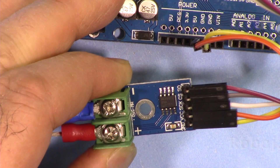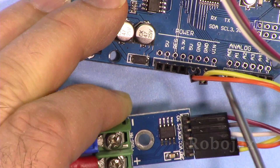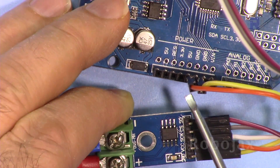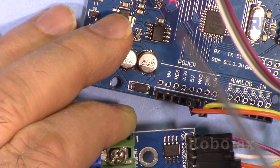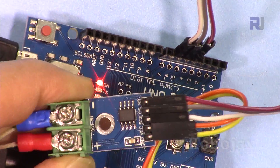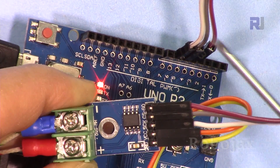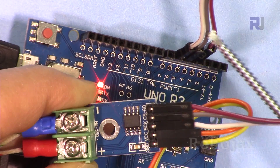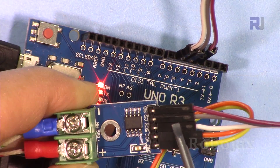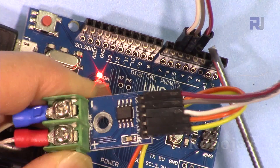Let me explain the wiring again. The yellow wire is ground connected to the ground of Arduino. The orange wire is VCC connected to 5 volts — you can get it from another source but Arduino is convenient. Serial out is connected to pin 4, chip select is connected to pin 5 via the gray wire, and serial clock is connected to pin 6 via the white wire. So we have used pins 4, 5, and 6.